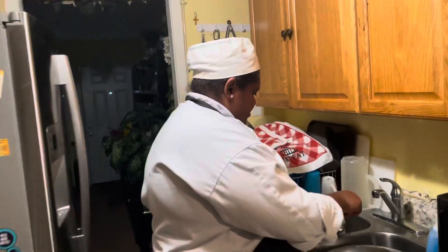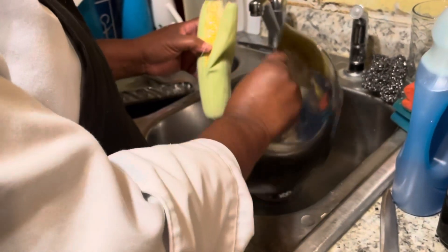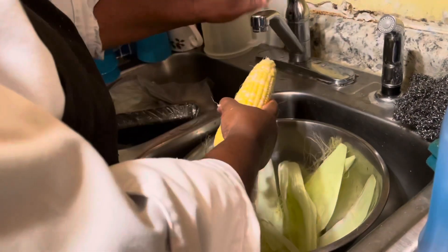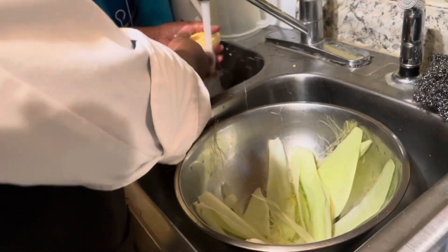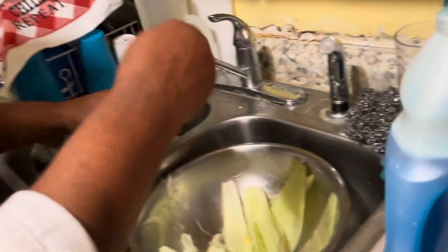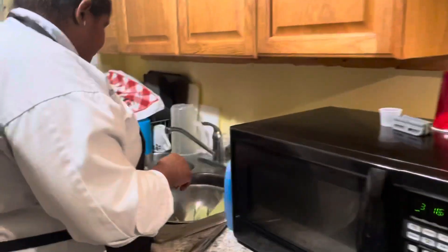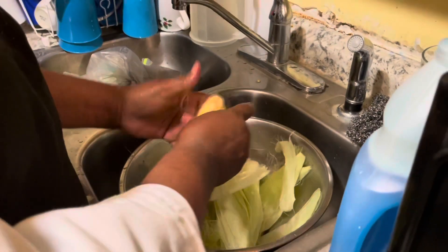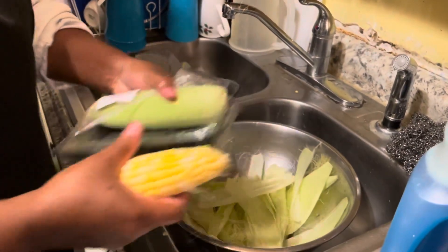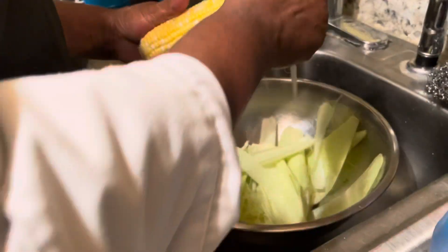I'm going to put in a can — actually, I'm going to use two cans because I love corn on the cob. I don't like buying the frozen can because fresh corn on the cob tastes better. That's why I always buy corn in the husks.